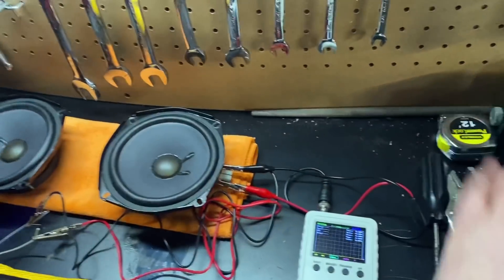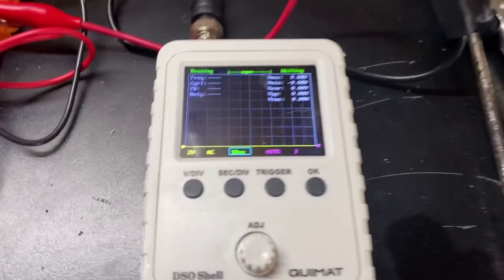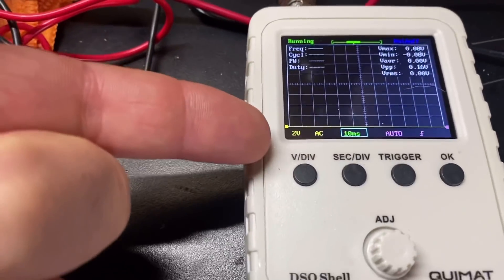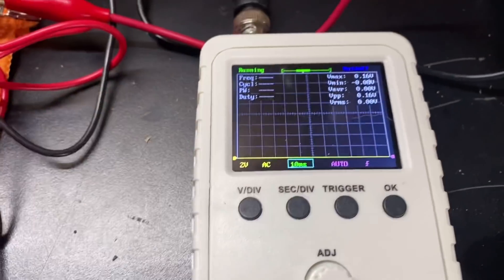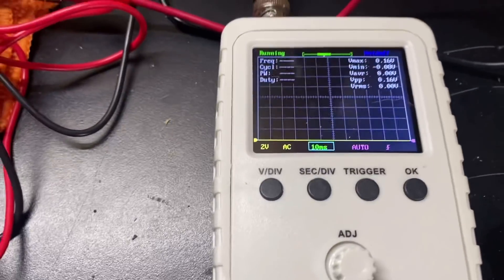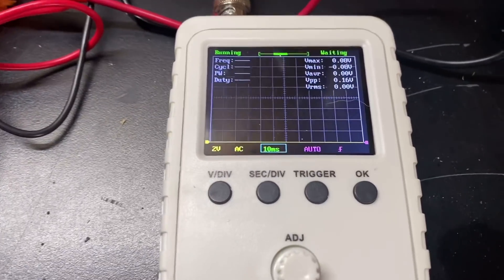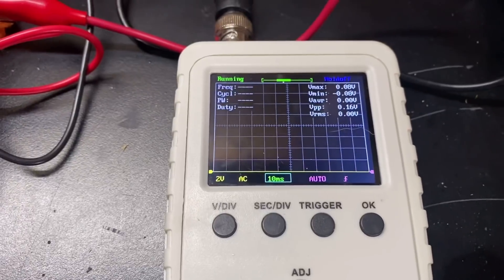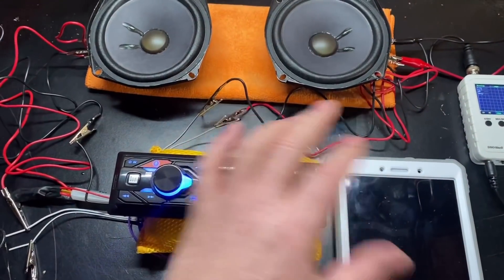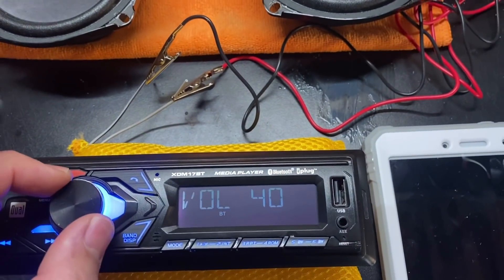As long as the speakers are getting their power from the head unit and not an external amplifier, you can check the clipping point as is. As far as settings for this test: it's powered on, set to AC mode, 2 volts, and 10 milliseconds. Depending on your head unit output and the test tone you play, settings may differ, but for a similar head unit with a 40 Hz test tone this is your setup. We'll start with everything muted, go all the way up to confirm max volume is 40, then come back down to 20 to start.